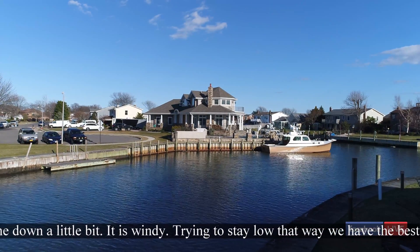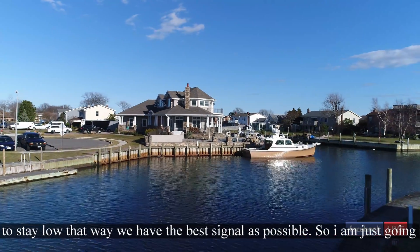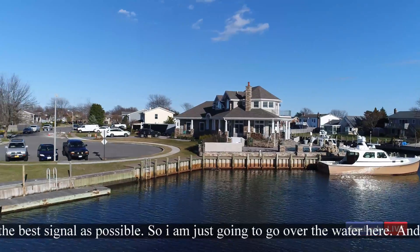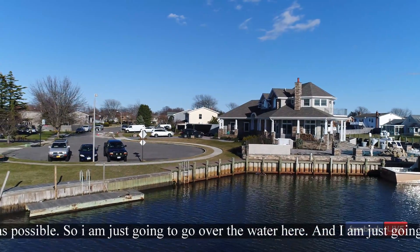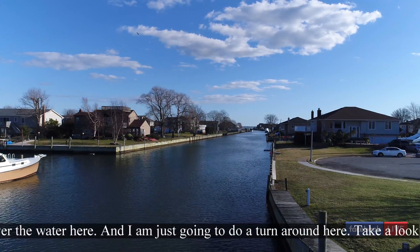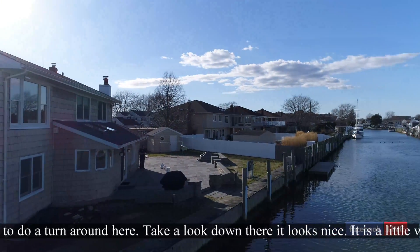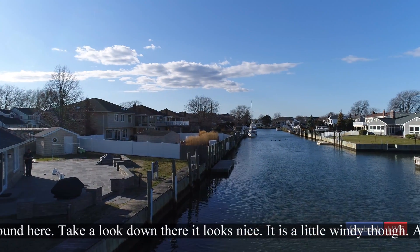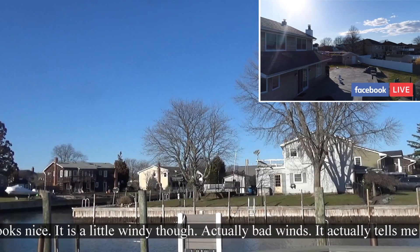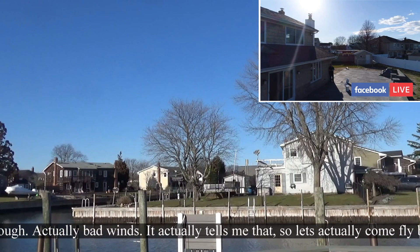I'll try to stay low so the signal is as good as possible. I'm just gonna go over the water here a little bit and do a turn around right here. Take a look down there — it looks nice but it's a little windy. It's actually telling me there are a little high winds here. Coming over here — and now it's telling me I'm in a no-fly zone.